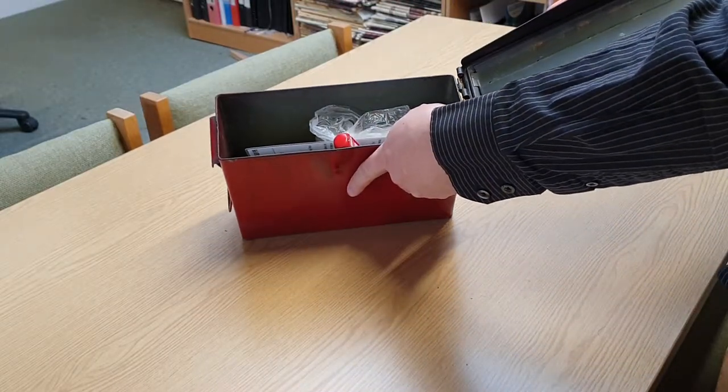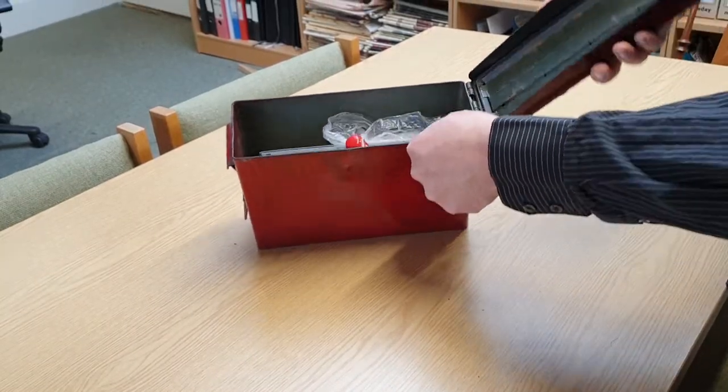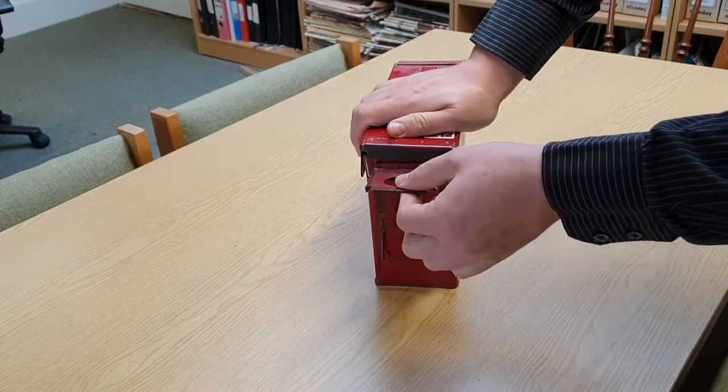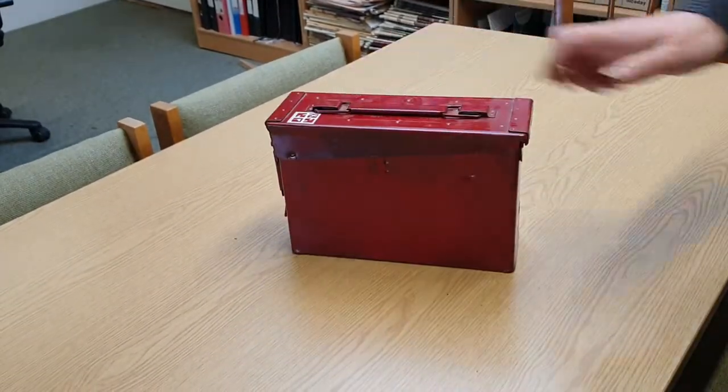All you have to do is reverse the process to put it back: line up the holes with the pegs, slide sideways, close as normal. Don't forget to lock. Happy caching!